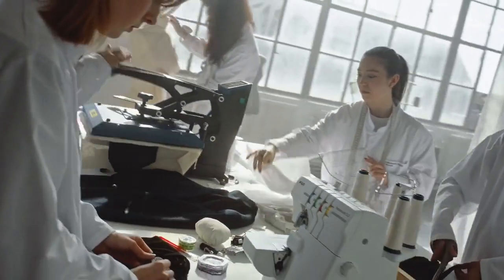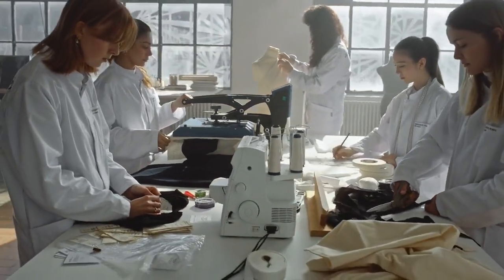Every piece is handmade and hand sewn. A personal piece of art.